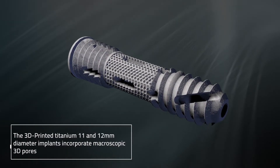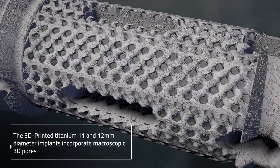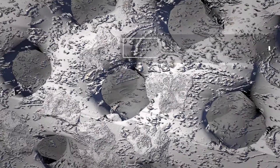The 3D printed titanium 11 and 12 millimeter diameter Firebird SI implants incorporate macroscopic 3D pores with a microscopic surface in a mid-shaft porous region.